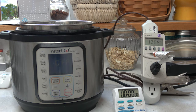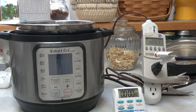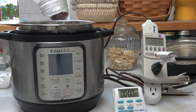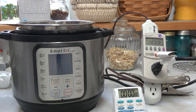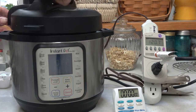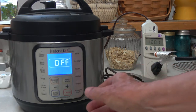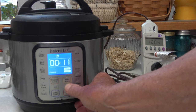In the middle you see a timer and on the left the Instant Pot. I pre-soaked some garbanzos — two cups — and will now add three cups of water and the soaked garbanzos. I'm going to set the Instant Pot for 20 minutes; that's how long the cooking should take.